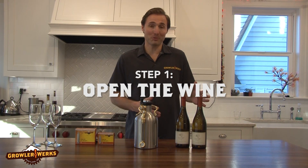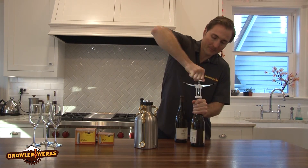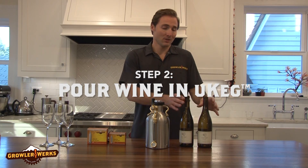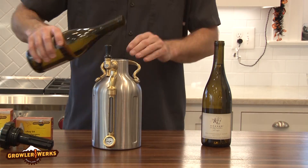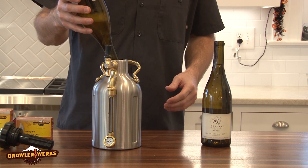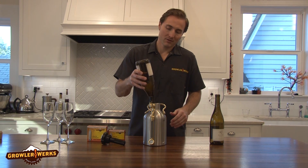Step one is open the wine — need a corkscrew for that. Step two, pour the wine into the U-keg. The U-keg is 64 ounces, so it holds two 750ml bottles of wine perfectly.